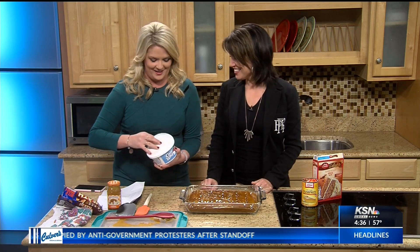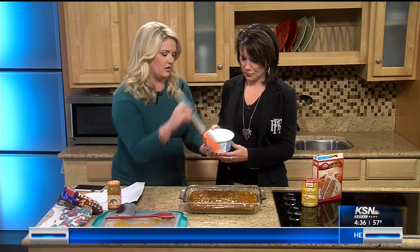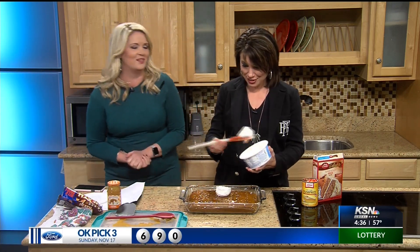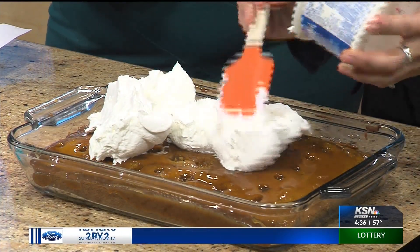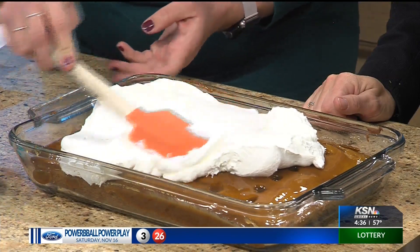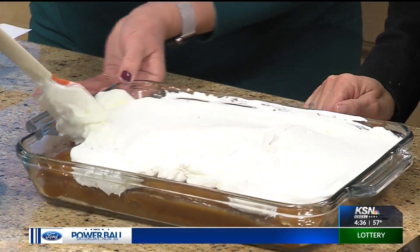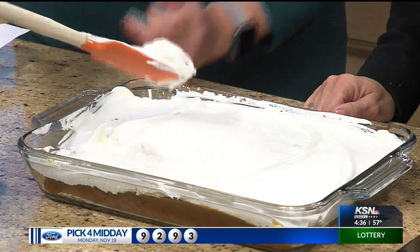Are you ready to do this? So we're going to put the whipped cream on top. We'll take that and just pour it on, then spread it around. Cool Whip doesn't have a ton of calories — 25 calories per two tablespoons. It says all eight ounces, so go for it. You want to use a rubber spatula because it just makes it better. Look how beautiful that is!